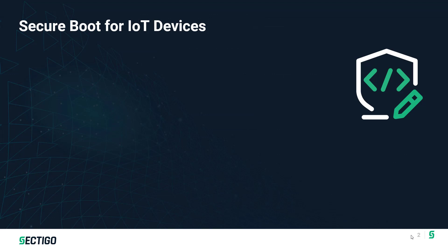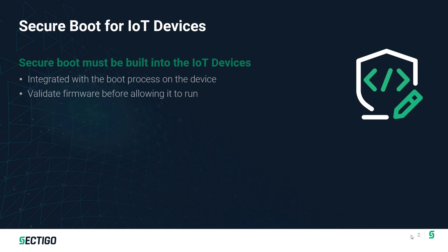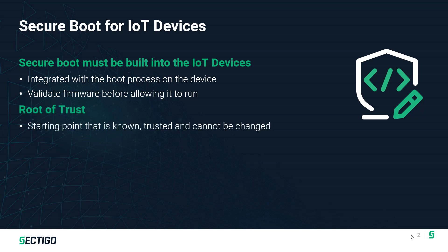Secure Boot is really a critical capability. There are a few concepts we should talk about before we go further. Secure Boot is a capability that has to be built into the device at a very low level. This isn't something that can be added by a user after it's designed — it has to be built in by the OEM. It enables validation of the code on the device so that all the firmware and software can be verified as being known and trusted.